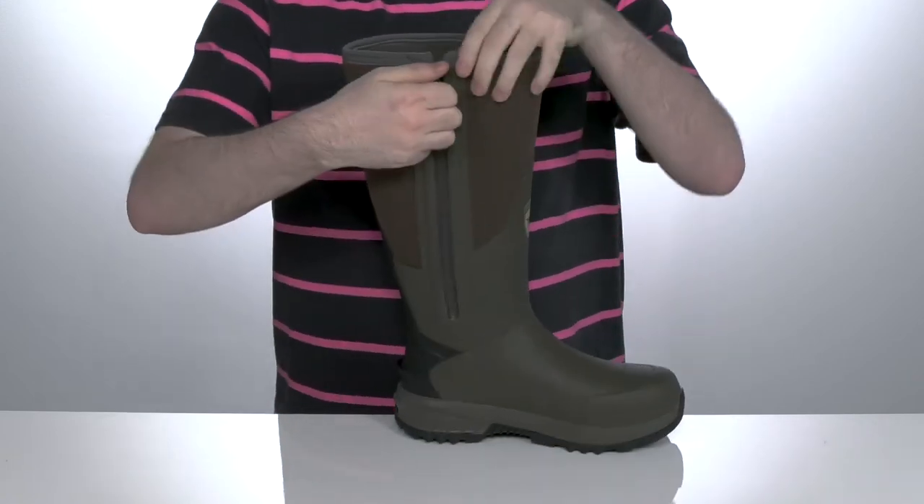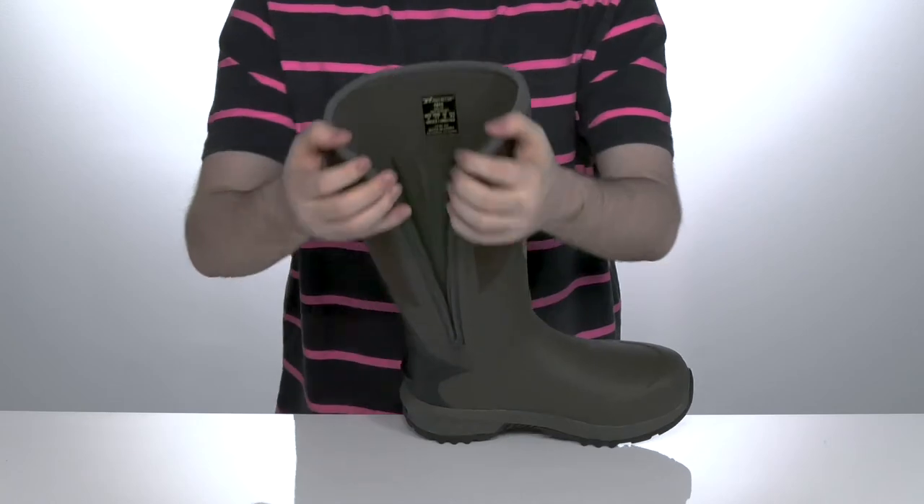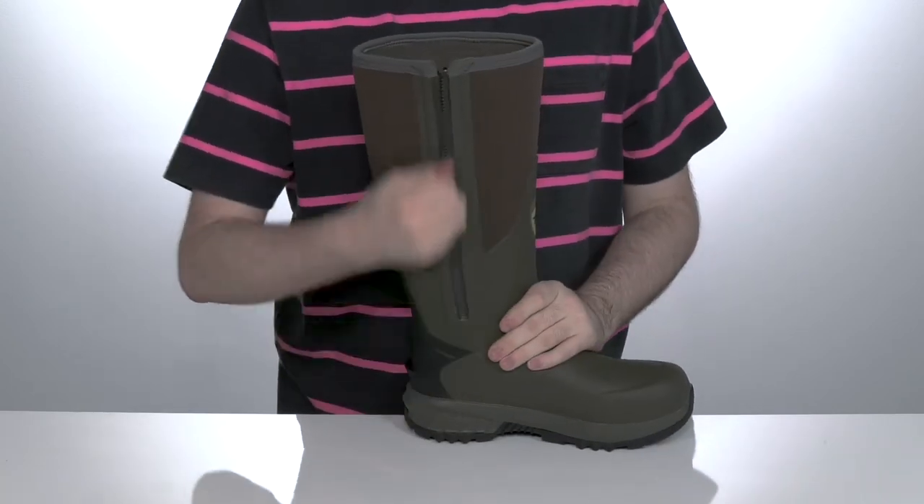It has a large gusset panel on the side with a zipper so you can have a roomier fit to get your foot in there with ease and keep them feeling secure.